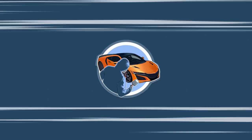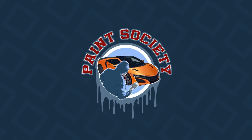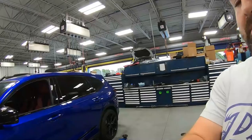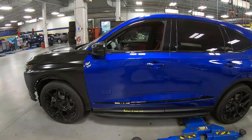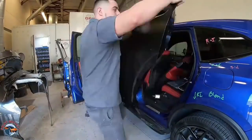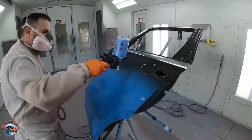Welcome back to another episode of Paint Society. Thanks for joining me. You might remember this one — we did a few episodes on how to replace body panels and we replaced this door right here. We put a new door on it and it came out really, really good.